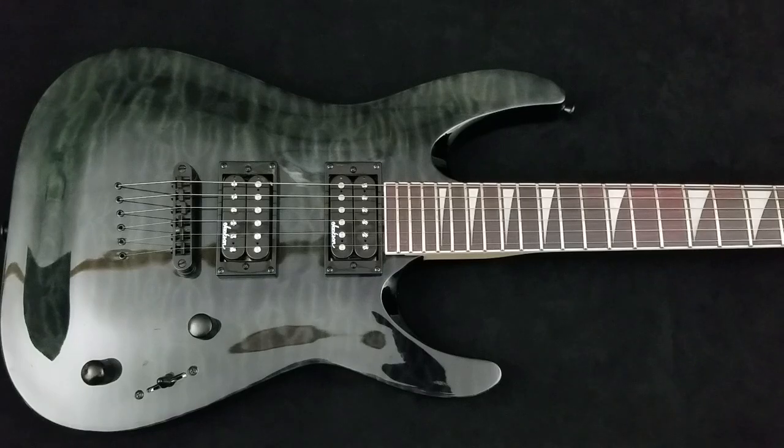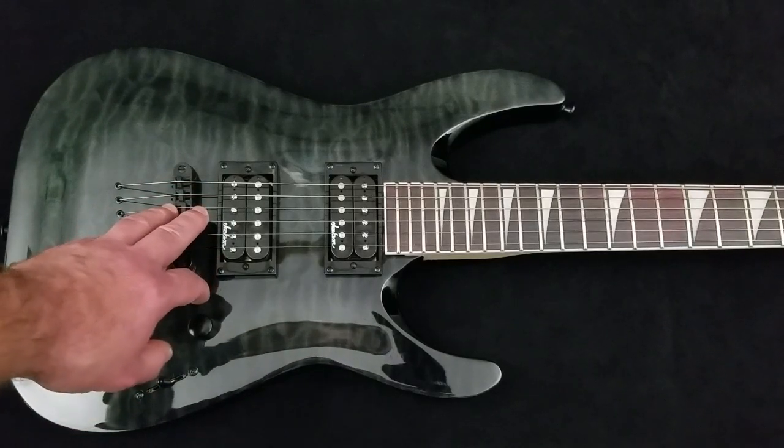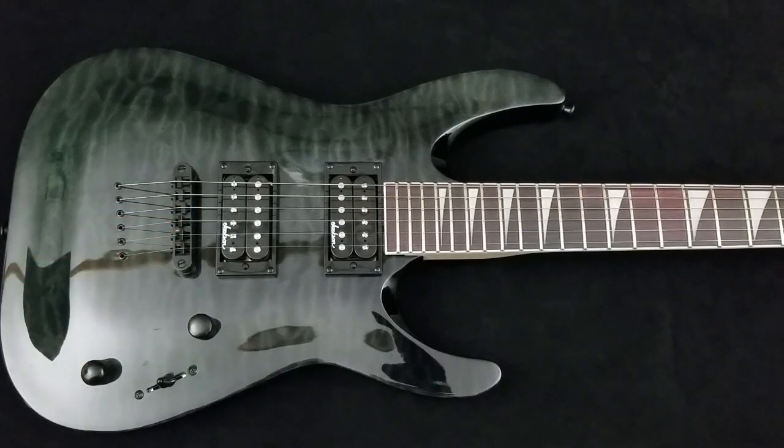I started playing guitar in 1984 and played on and off as a performing musician for a few decades. I performed up until 1995, and now I'm what you would consider a serious hobbyist or enthusiast — and I am a gear hound. I have owned probably 50 different guitars.